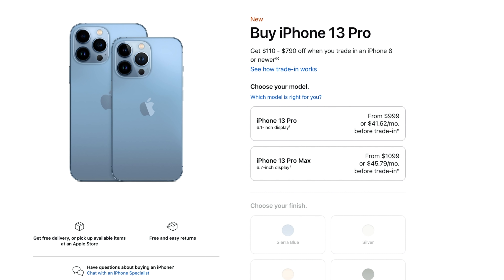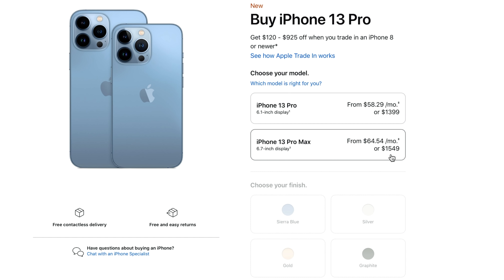In terms of pricing, these slot in at the same price as last year. So it's a thousand dollars for the lowest base storage option for the 13 Pro, and if you want to go to the larger 13 Pro Max, you're looking at $1,100.